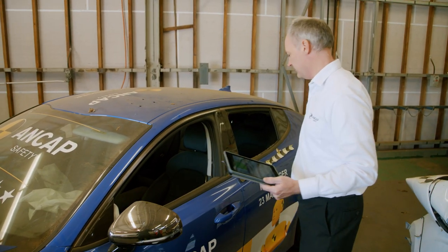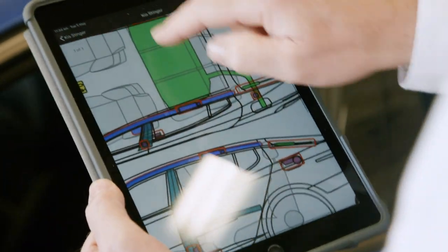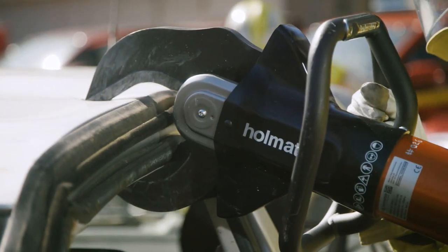The rescue card gives a simplified diagram that shows the features of a vehicle and the location of hazardous items — particularly something like a battery — and also gives information about how to disconnect a battery or how to safely disarm an airbag.